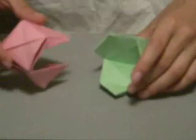Now, putting them together. You want your green modules like that and your pink like that. All you want to do is take this big flap and insert it into that pocket there like that. Now just rotate your module like that, and insert this flap into that pocket like that. Rotate it one more time, and insert this flap into that pocket there like that, and push it together.